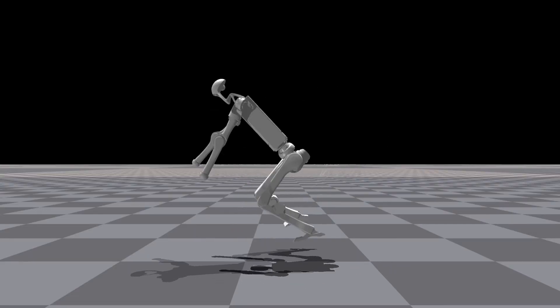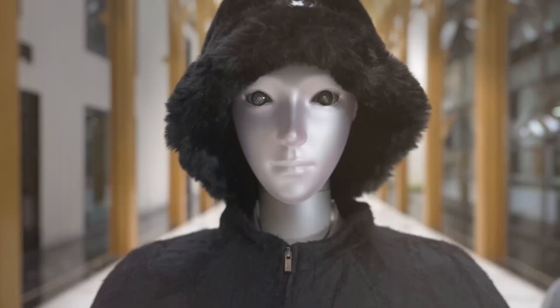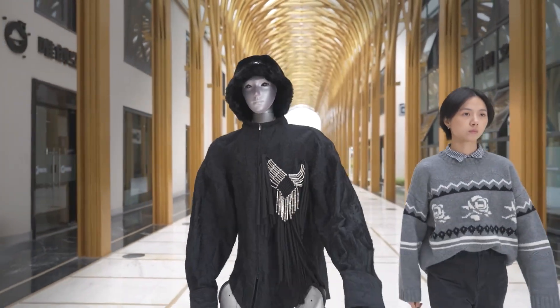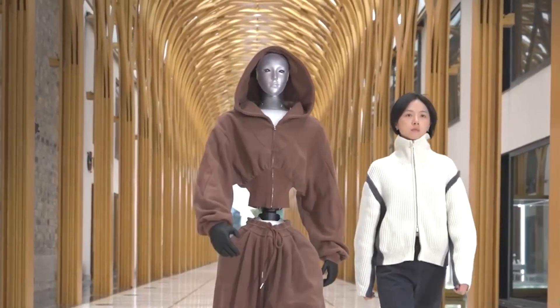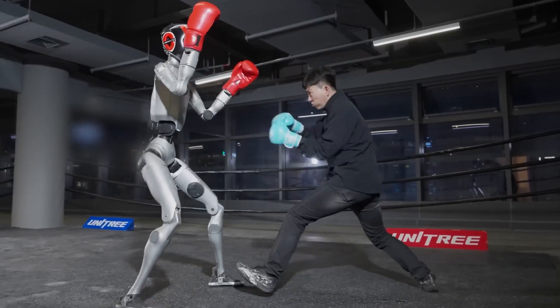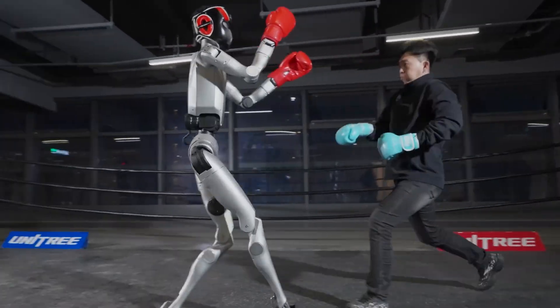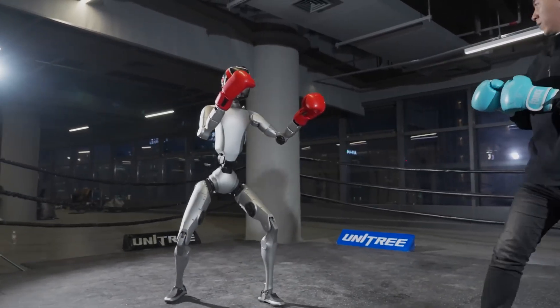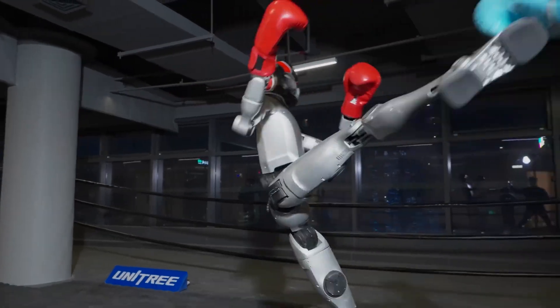Although the demonstration focuses on dynamic contact, the H2's intended purpose is broader: inspection tasks, object handling, environmental navigation, and eventually repetitive industrial workflows. The H2 isn't finished yet, but this test shows it's moving beyond simple lab motions and starting to handle more realistic force and movement. That's an important step for humanoid robots.